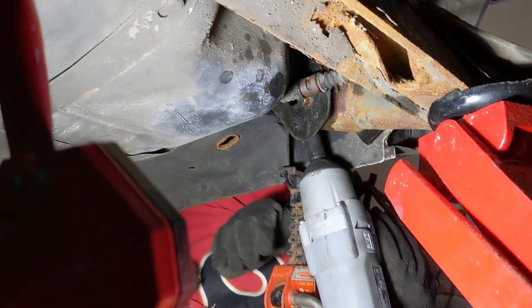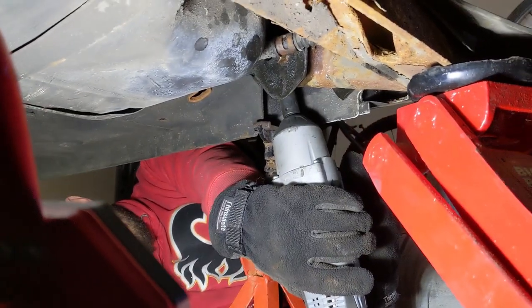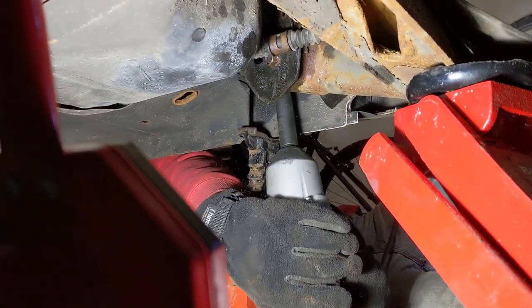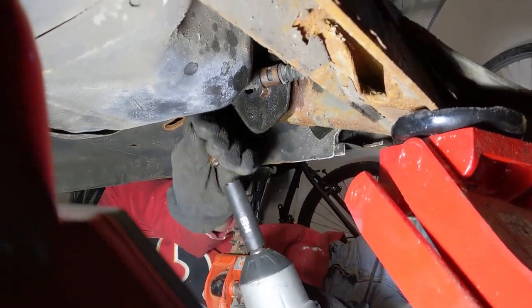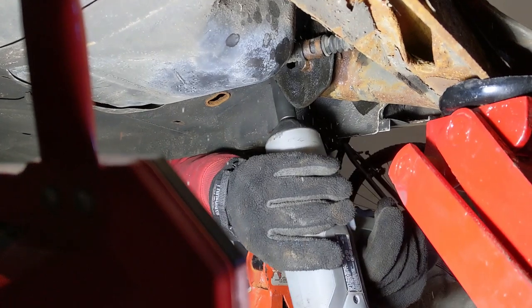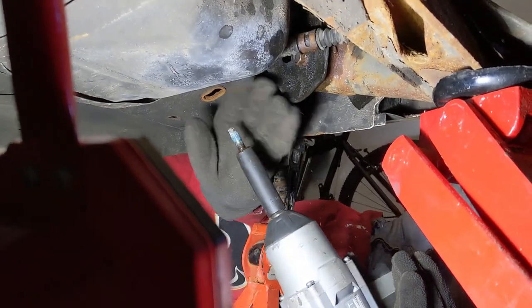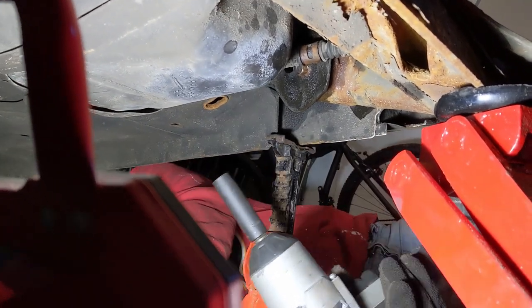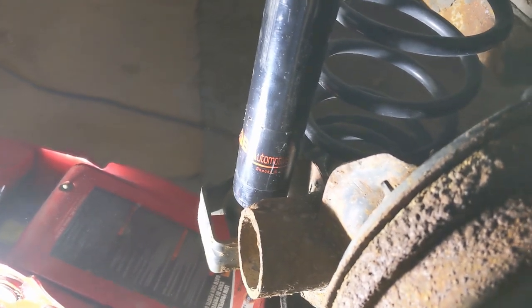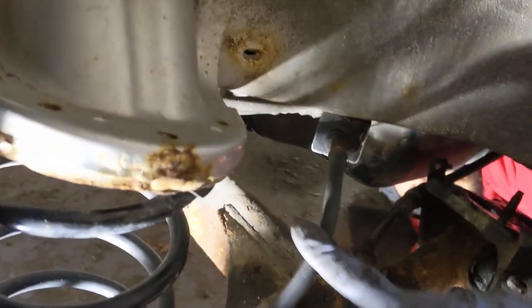We're going to use an impact gun on the last two. That was much easier. The bracket has come down. We still have the shock bolted in, and that's keeping everything elevated and keeping the pressure off the flex hose. The jack is not even being used right now.